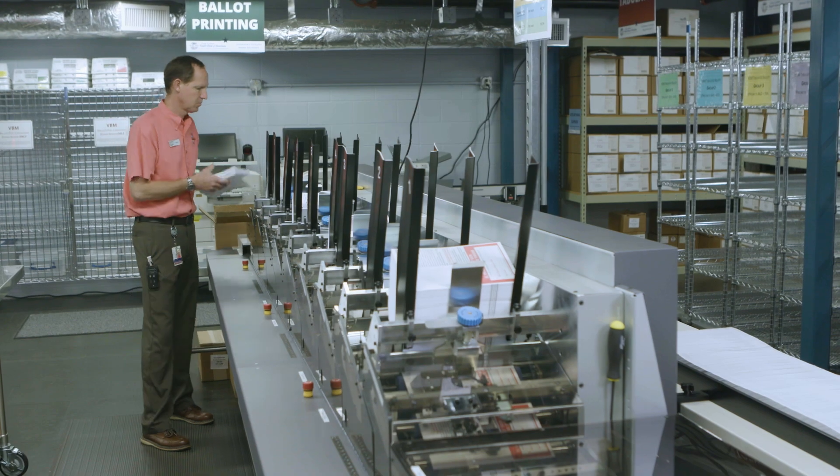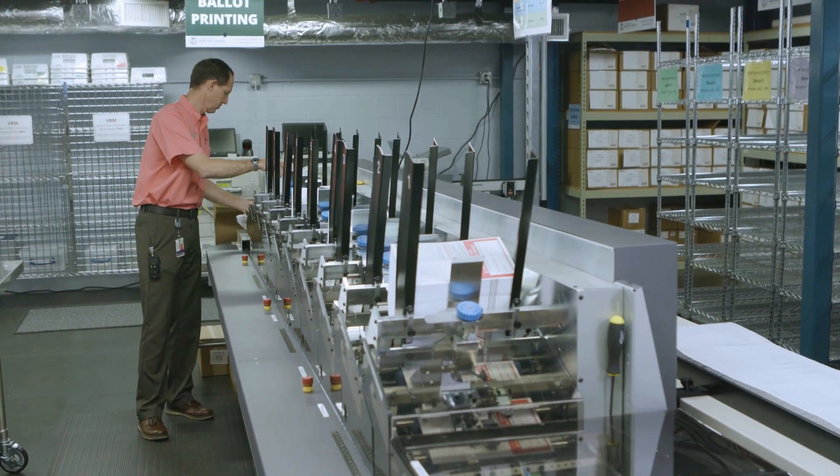Hi, I'm Craig Latimer, your supervisor of elections, and today I'm going to take you behind the scenes to learn more about vote by mail — the most convenient way to vote.